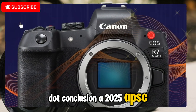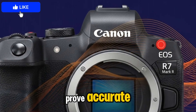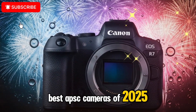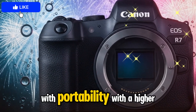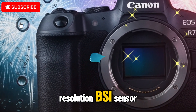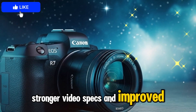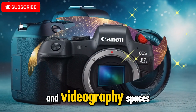Conclusion — a 2025 APS-C powerhouse. If the leaks and rumors prove accurate, the Canon EOS R7 Mark II will be one of the best APS-C cameras of 2025, blending professional-level performance with portability. With a higher-resolution BSI sensor, advanced autofocus, stronger video specs, and improved stabilization, this camera looks ready to dominate both photography and videography spaces.